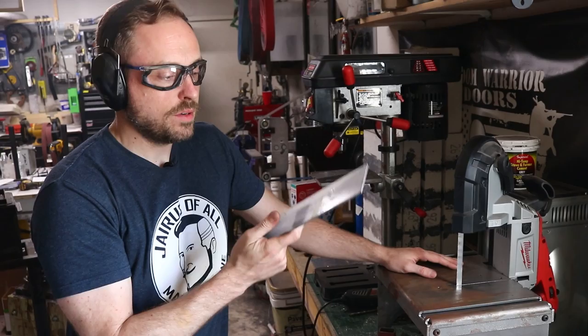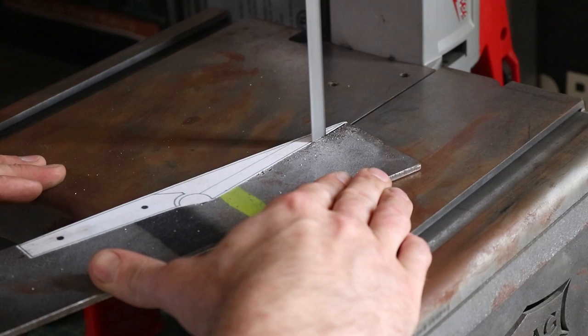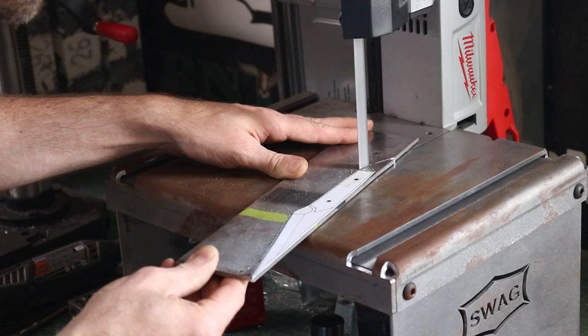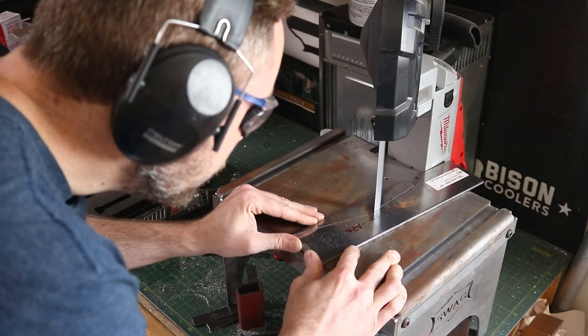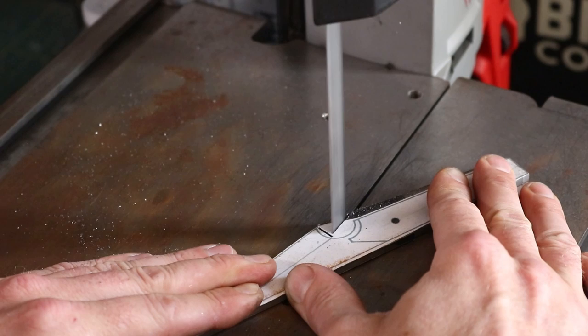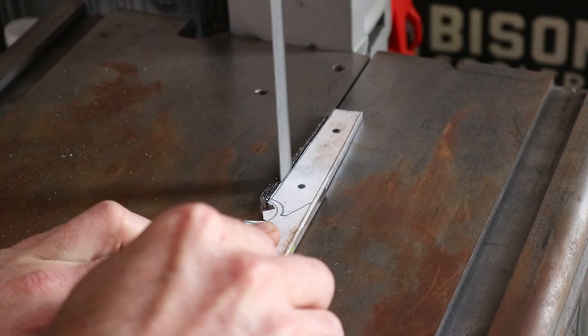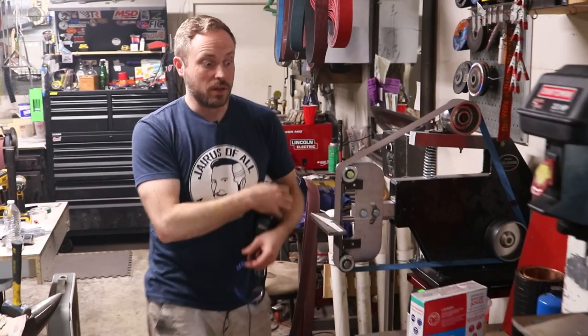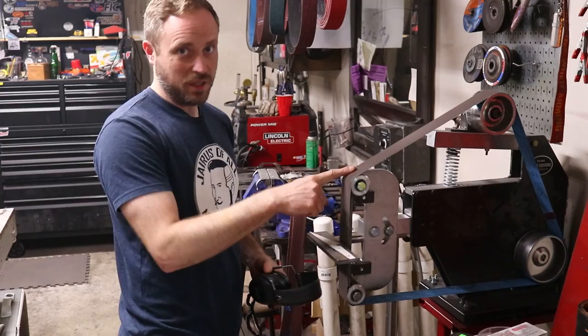He also has this bandsaw, so it makes the whole process extremely fast compared to the tools I'm used to using. I'm going to switch to the belt grinder for accuracy. I've used this a fair amount with the Manus blades making parts, so I have some experience with it and I think I'm pretty good at it. Not to toot my own horn, but honk honk.